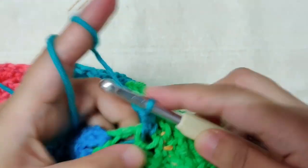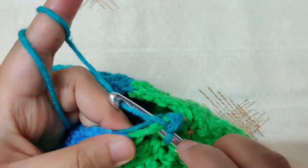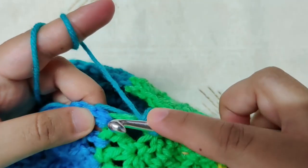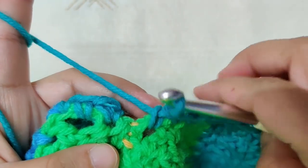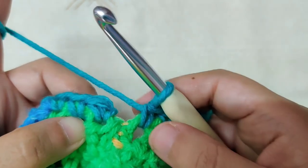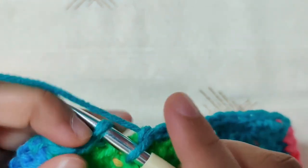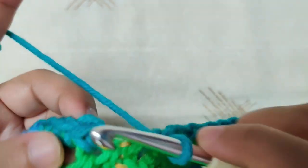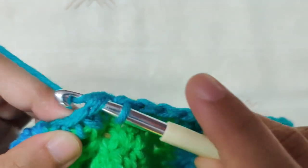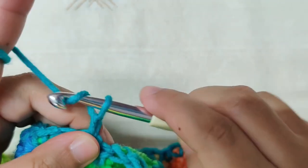Continue making single crochet all around. Once you finish this round of single crochet, slip stitch to the first stitch: insert your hook below both loops of the first single crochet, yarn over and pull through, then pull through the loop on your hook. Chain 3 to begin the next row.